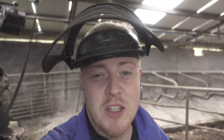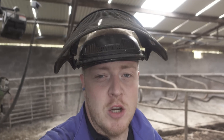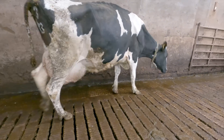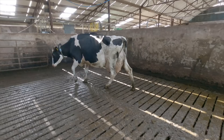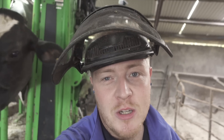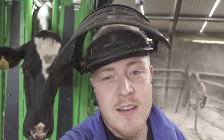Let's get this cow into the crush. This is a really exciting day for cow 4303. This is how she was walking the last time, and this is how she's walking today. So all we need to do is get this cow out of the crush and get 4303 in to see if her foot is looking as well as she's walking.